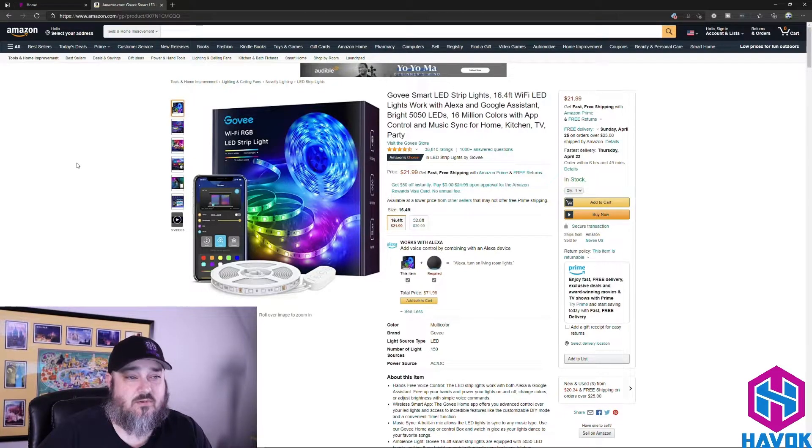This specific product is $22 — I'll link it in the description below. It got here in about two to three days with Amazon Prime. The great thing is it doesn't have to connect to a computer or anything. You literally just plug it in, use the app to connect it to your Wi-Fi, and you're good to go. You can set everything else up inside of Lumia Stream.